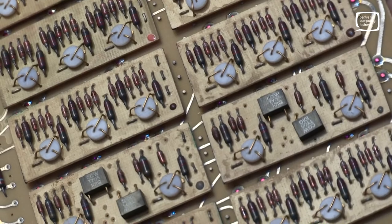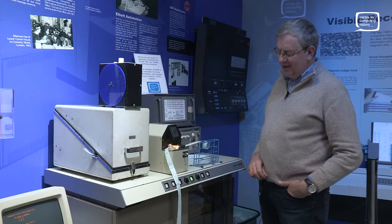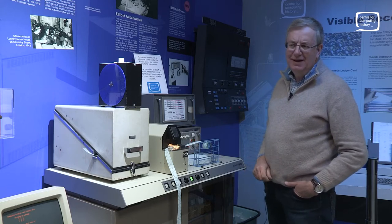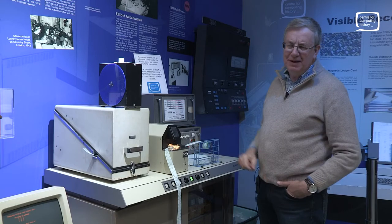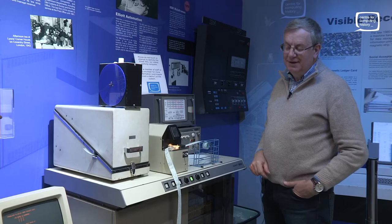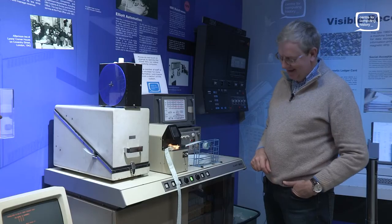In terms of storage and memory, it has 8,192 words of memory, and each word is 18 bits. If you think of those as two words, that's 16K for a modern machine, which is tiny. The equivalent of 16K.